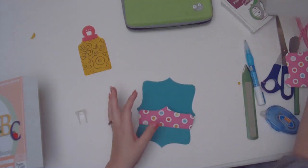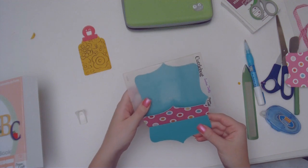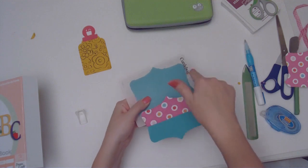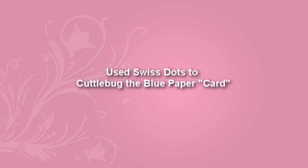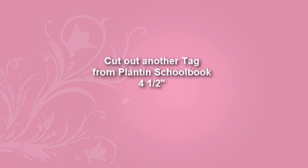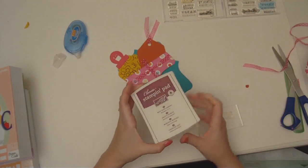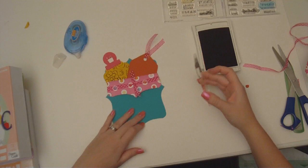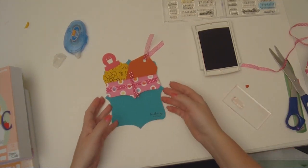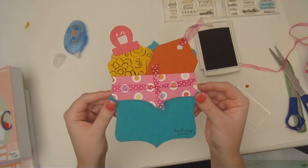Now I want to take my Swiss dots Cuttlebug embossing folder and I want it to be on both pieces of my bottom. That's why I waited to put it together — I wanted it from the crease down and under. I'm going to grab my Cuttlebug and run it through. Then using my rich roseberry stamp pad, I'll gently stamp in the lower corner. Birthday wishes! It's a very busy, very fun, very colorful card — perfect for a seven-year-old girl.